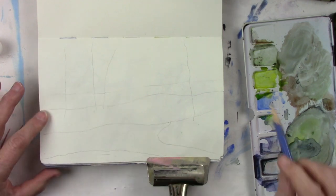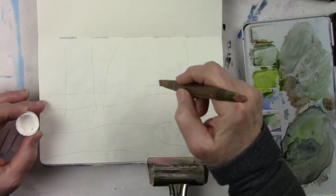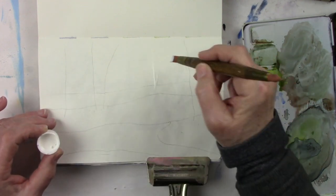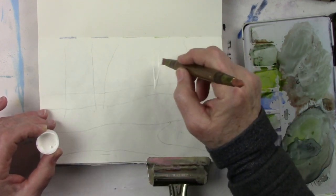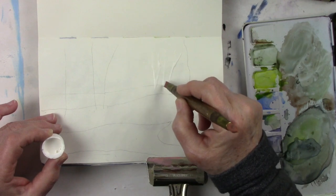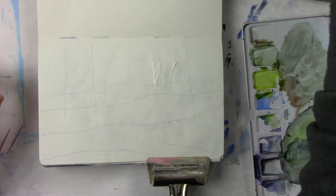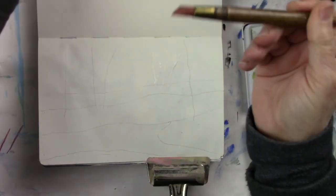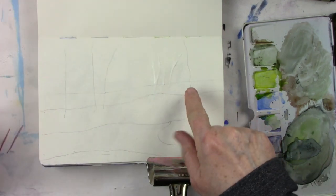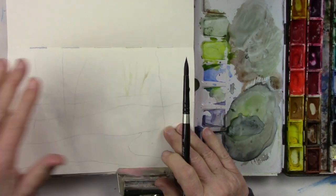What I've done here is basically mapped in an area of where I want my little hills, meadow, some trees, and the stream. I'm just masking in this one set of trees sitting in the back — they're going to be beach or birch trees — so I can do a quick wash in the background without having to worry about painting in between.